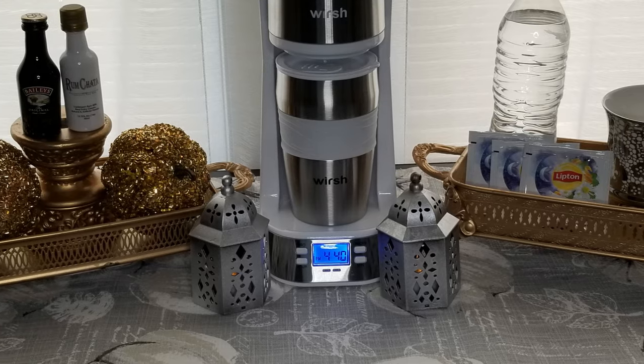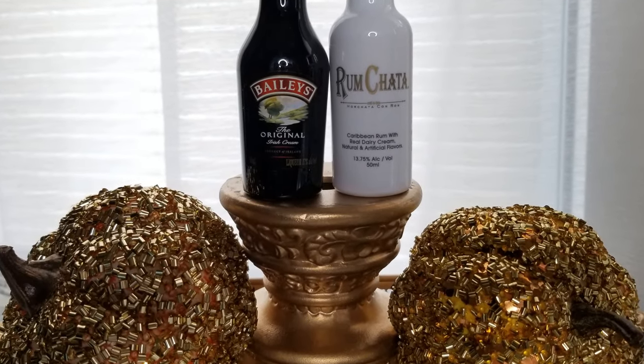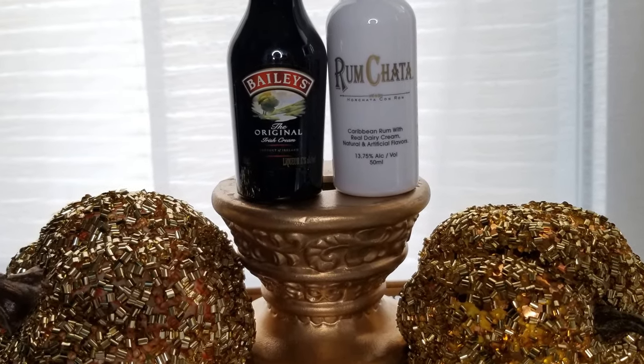Not really into taking medicine? How about a good old-fashioned hot toddy instead? Bailey's Irish cream and rum chata are great coffee mix-ins as well.